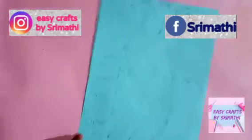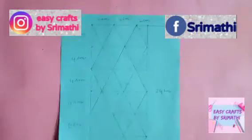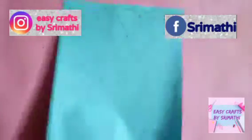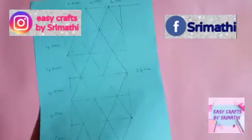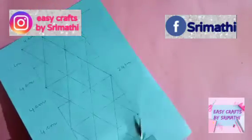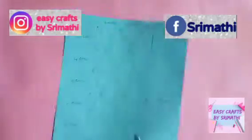Next, the other side is cut. Now, the other side is drawn. The one with a diamond shape is drawn. Next, cut, cut, cut. Fold, cut, cut, cut.